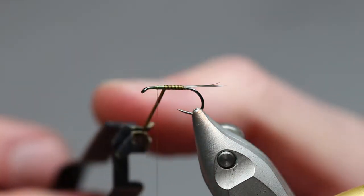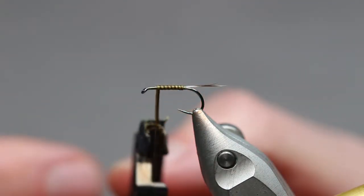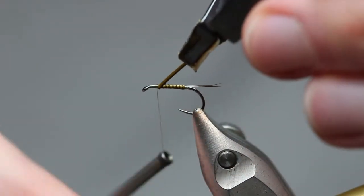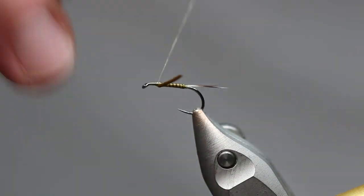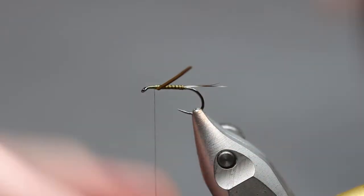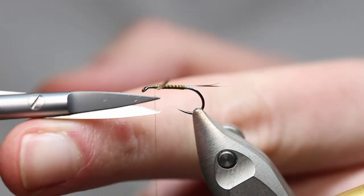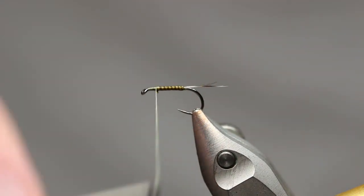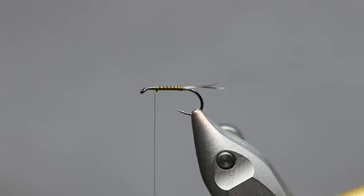It doesn't have to be precise. If you see the naturals on the water, if you get up close, you'll be amazed how many of them have little deformities and what have you. So once you get up there, just lock that in place, take those pliers off, put another wrap around there — so that's nicely locked in. What a lot of people would do is just pull away that tag end, but it always makes me a bit nervous, so I like to trim it, and just another quick wrap to tidy it up.